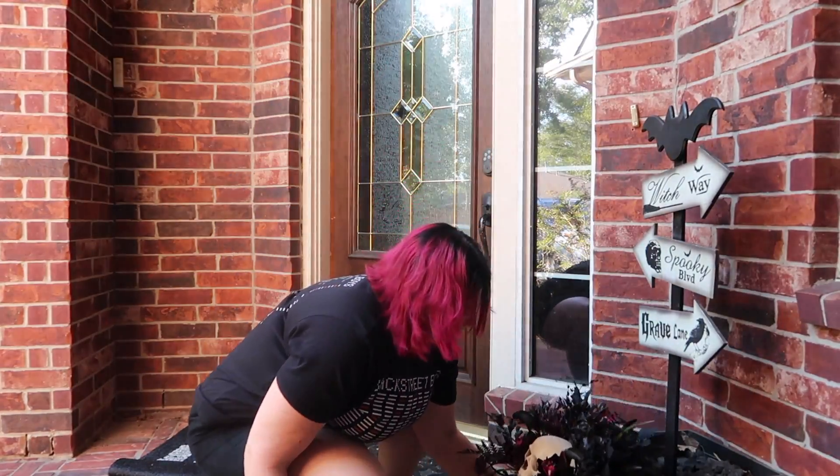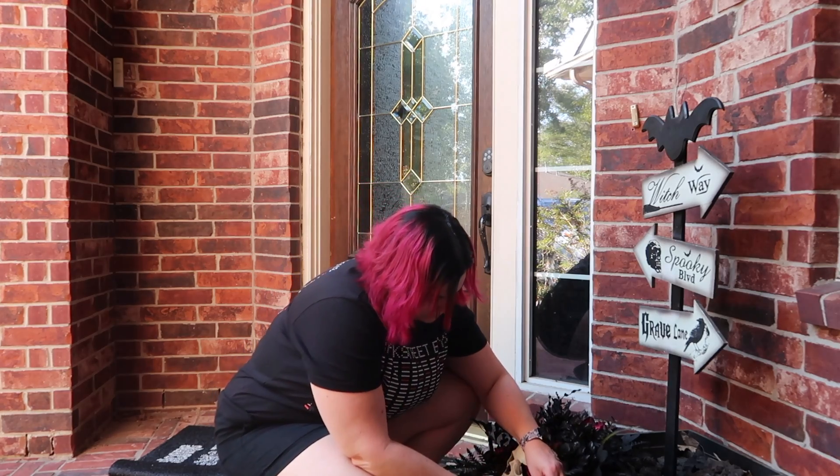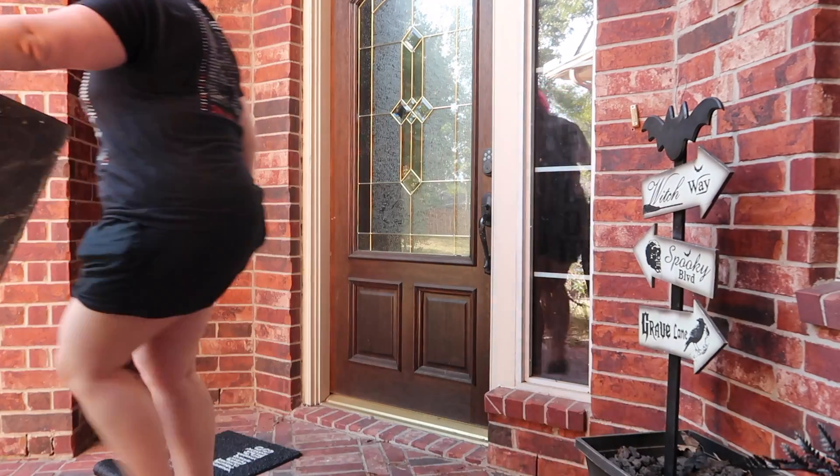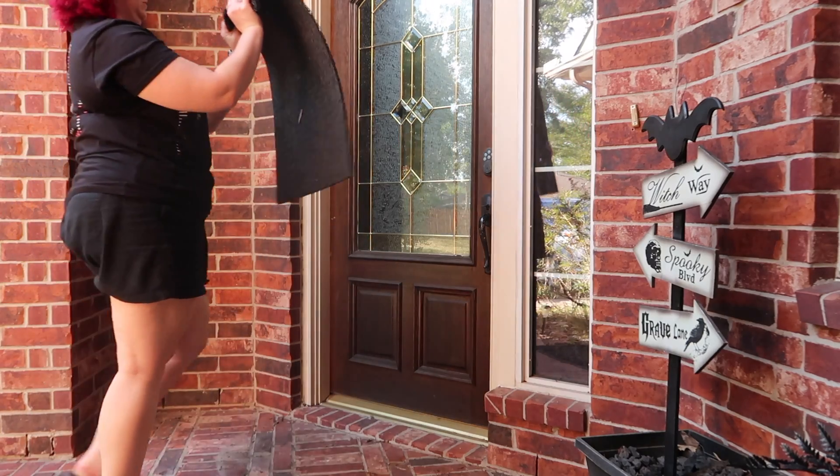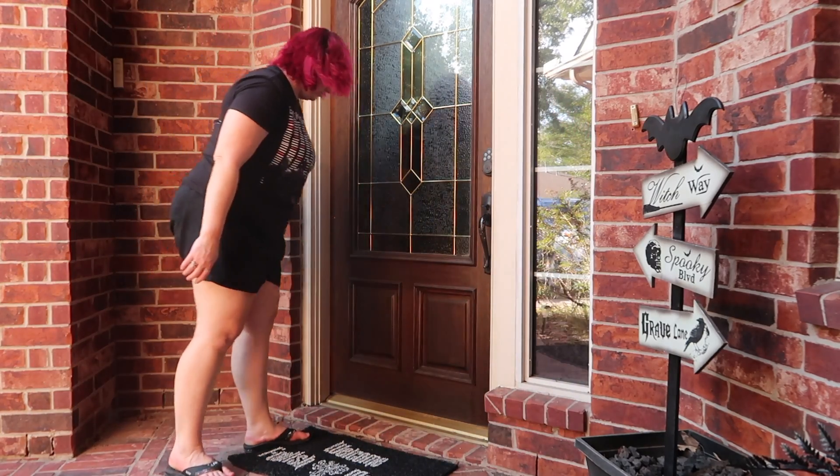Hey everyone, welcome back to today's video and to my channel! Today we are decorating outside — not too much though, I don't do a ton outside. I'm still figuring out what I want to do.